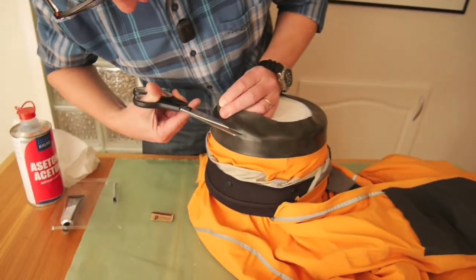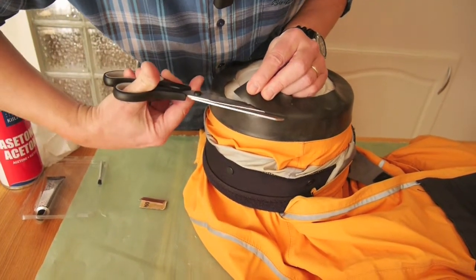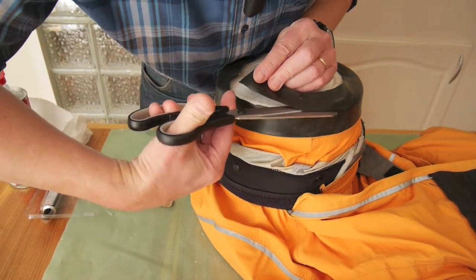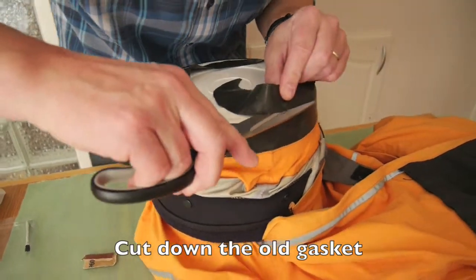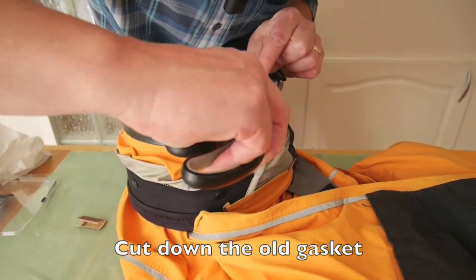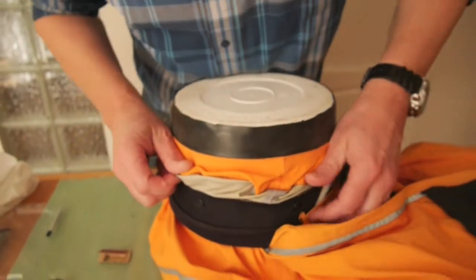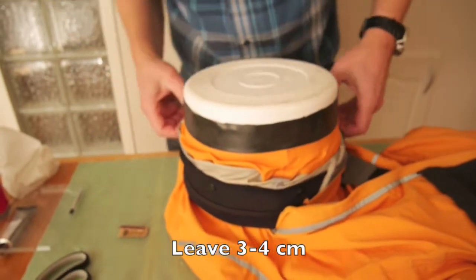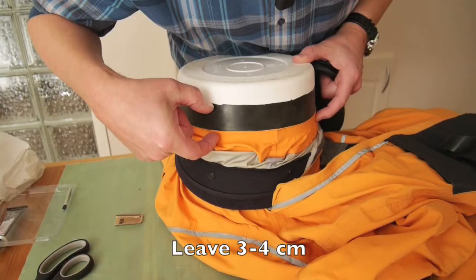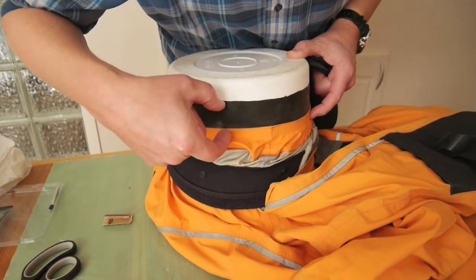I'm going to cut the excess of the old neck gasket. I'm going to pull it down a little bit more — this is about three and a half or four centimeters.